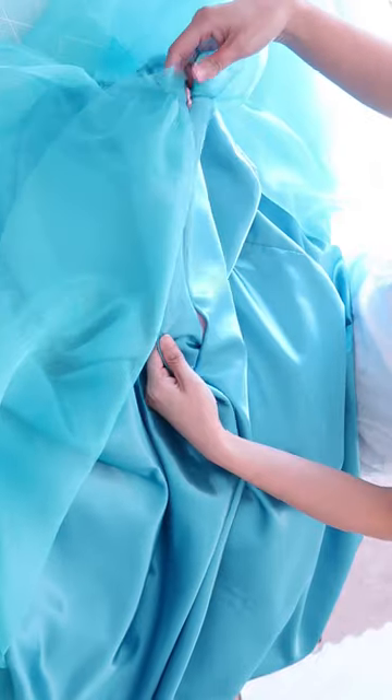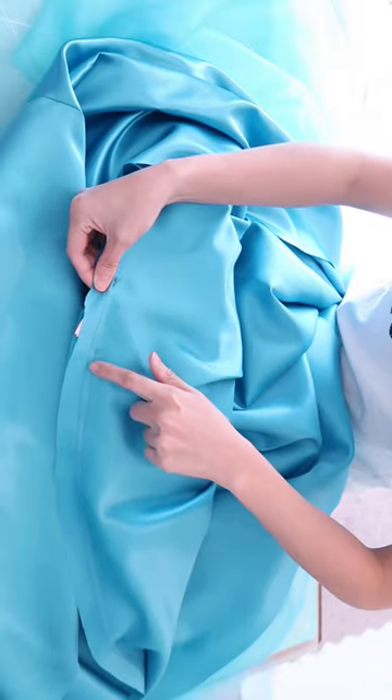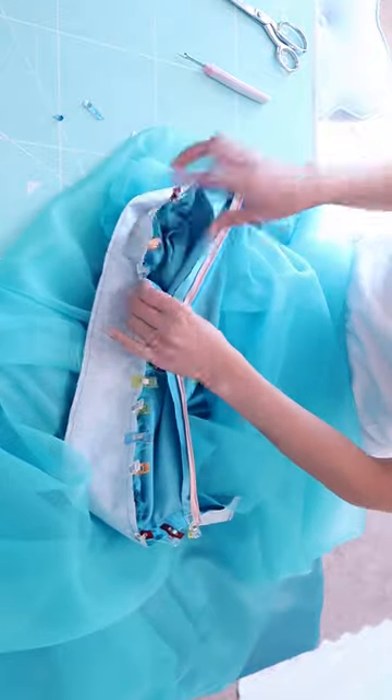I just placed the zipper on the shell fabric, not on the overlay organza fabric. Then I'm going to close this gap — I attached the waistband and I'm just going to flip it in and hand stitch the inside.